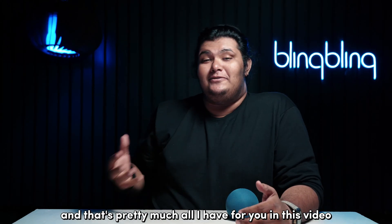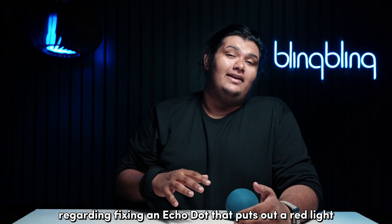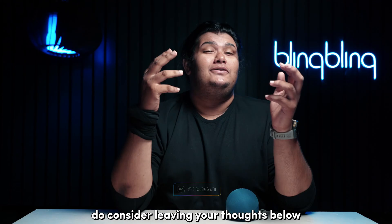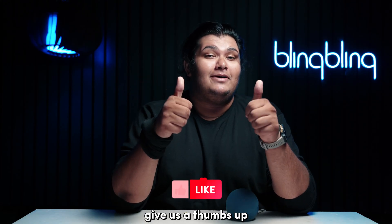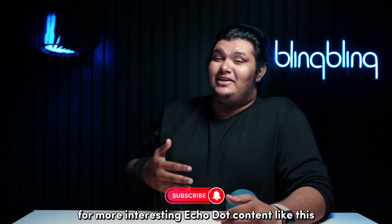And that's pretty much all I have for you in this video regarding fixing an Echo Dot that puts out a red light. If you found this video useful, do consider leaving your thoughts below, give us a thumbs up, and subscribe to our channel for more interesting Echo Dot content like this.